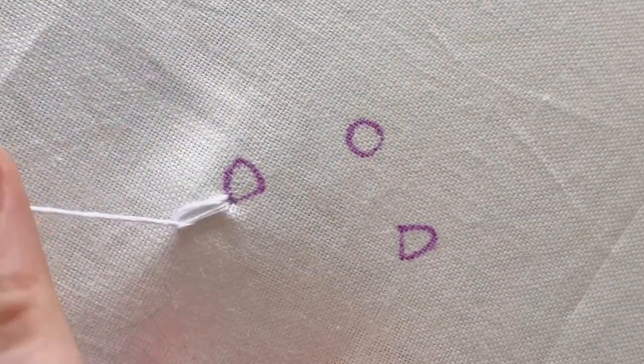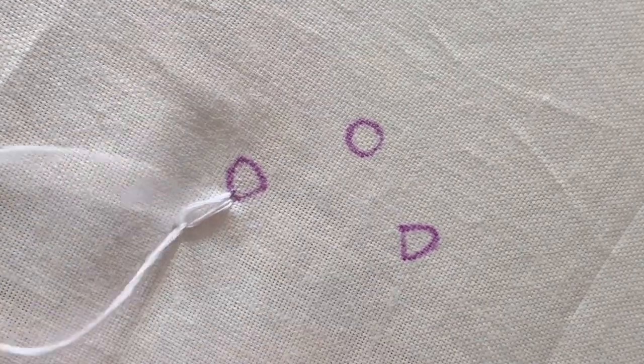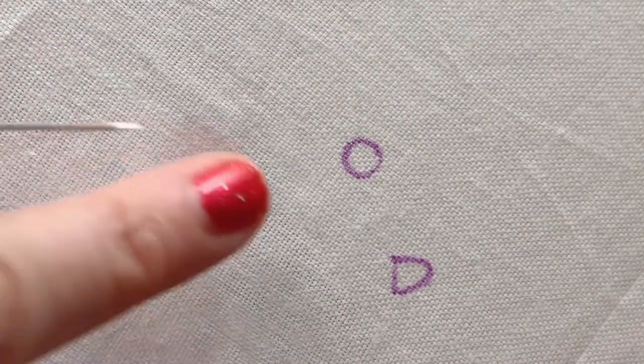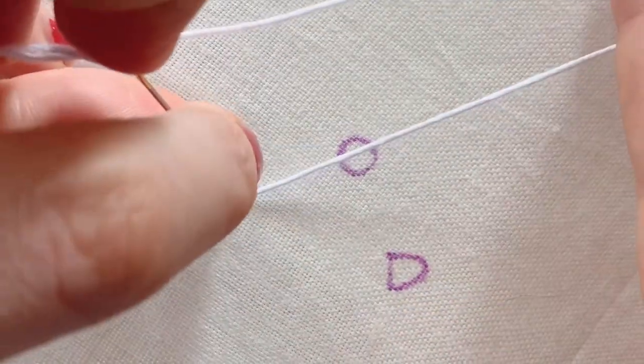I'm going to come up in the same place that I went down, and then catch that loop on the needle, secure that loop with a stitch like so. Then I'm actually going to place another stitch inside this just so it hides the fabric — and that's one petal done. I'm going to come up on the opposite side now of this D shape and repeat the same process.